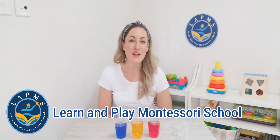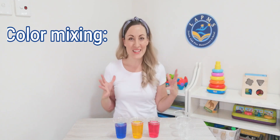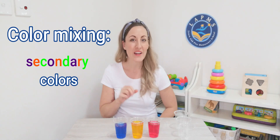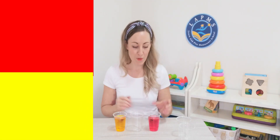Hi friends, it's Emily from Learn and Play Montessori School. Today I wanted to mix some colours together and see if we could create a new colour. I have our three primary colours right here: red, yellow, and blue, and I wanted to do some mixing. Would you like to mix with me? All right, let's go ahead. Let's start with some red and yellow. I'm going to pour a little bit of each into my empty cup and see what happens.